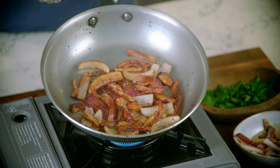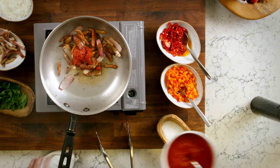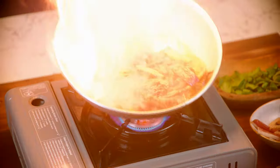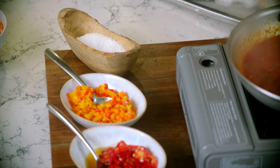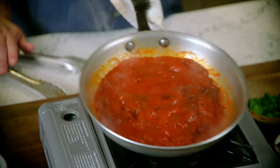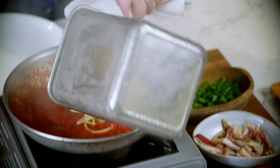Now that the pork's caramelized and crispy on each side, we're going to mount with the tomato to really just incorporate with that pork fat. Add just a little bit of sea salt — you don't want to go too much because the pork naturally has a lot of salinity to it. Now you add your pasta. It's nice and al dente, so it's going to really start to absorb that sauce.